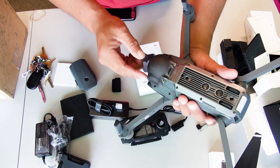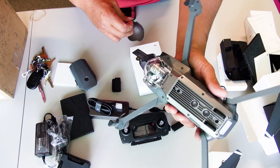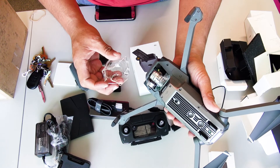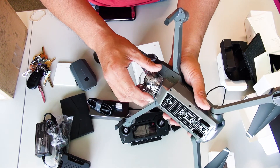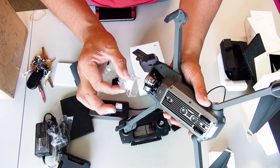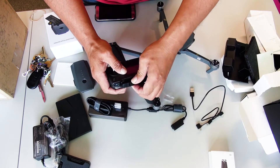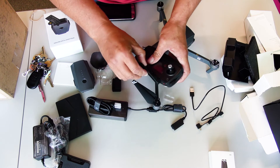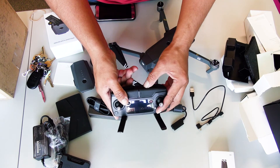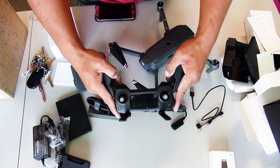DJI Phantom comes with a little rubberized connector here — it's not scratching the glass. It goes like that and this pulls like this — comes right out. There is a gimbal guard right here. Take that out — leave that in there and your gimbal will have all kinds of errors. There it is. Does it go up? Yep, goes up. Just goes back, pulls back. And there it is.